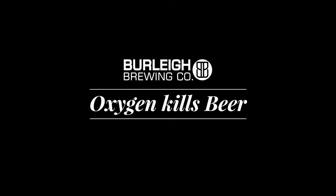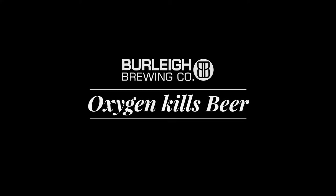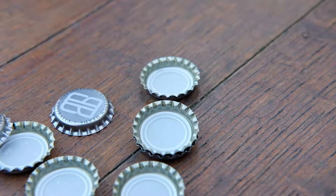One of those things in nature that destroys beer is oxygen. When a beer bottle goes and gets filled and it goes over to the capper, small amounts of oxygen can get in before the beer gets capped. So we've got oxygen absorbing liners on our caps — we're the first in Australia to bring in this technology. This goes on in the crown of the bottle and then over a period of two to three days it absorbs any oxygen that may be present inside there.